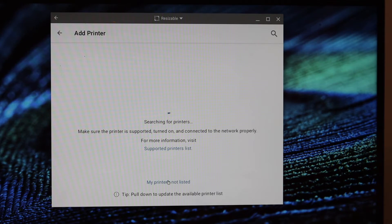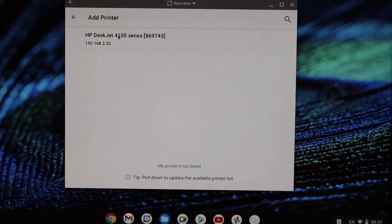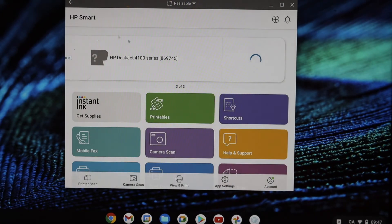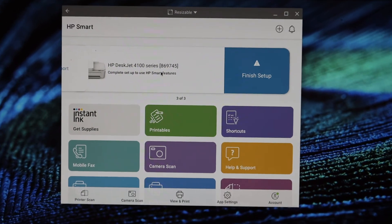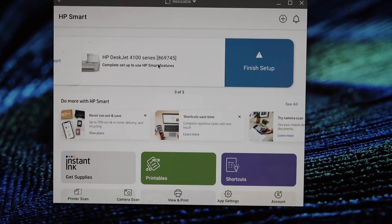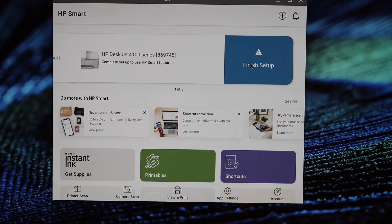Sometimes the printer is connected to the Wi-Fi network but not showing up in the first flow. Select this option and you will see 'HP DeskJet 4100 series' listed. Instantly you can see your printer in the app. Now click 'Finish setup' to complete the setup process.